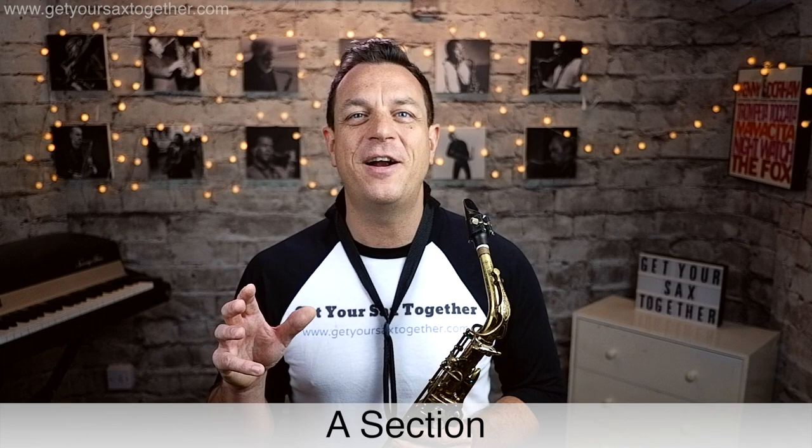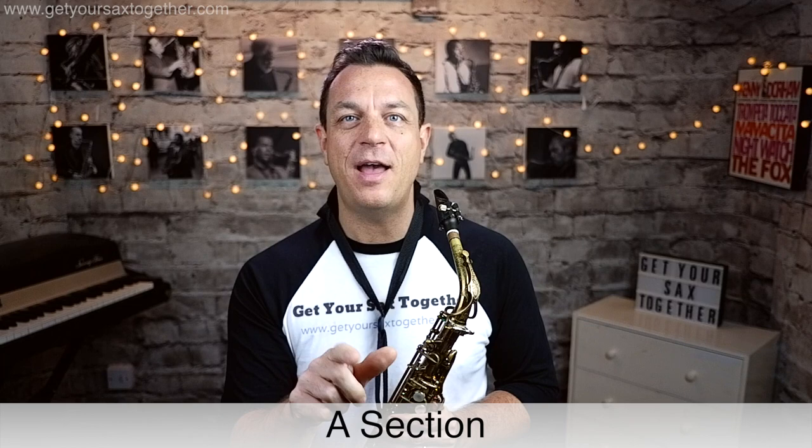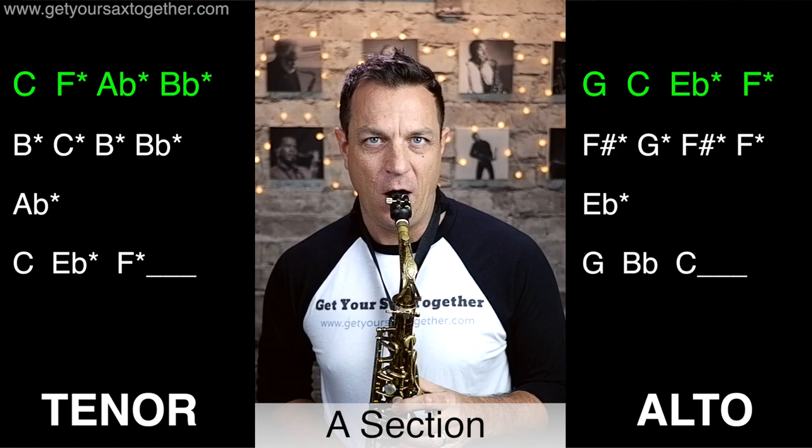To build our A section we're gonna play phrase one and then ending two, ending three. Then we're gonna play phrase one again but switch them and have ending three, ending two. So the whole A section sounds like this...